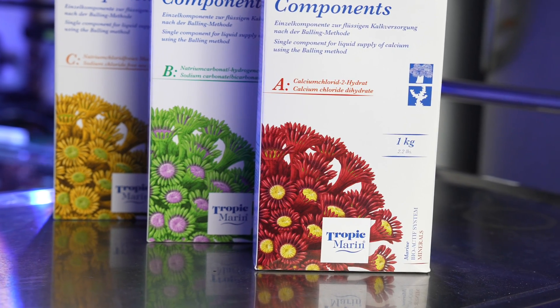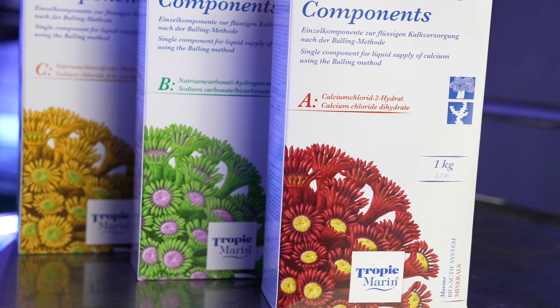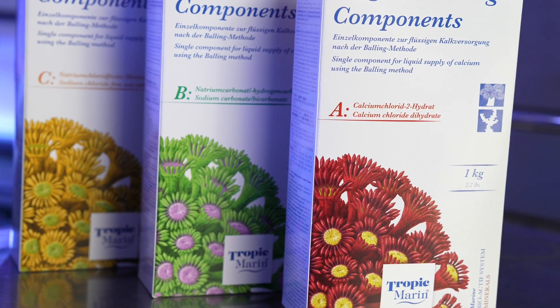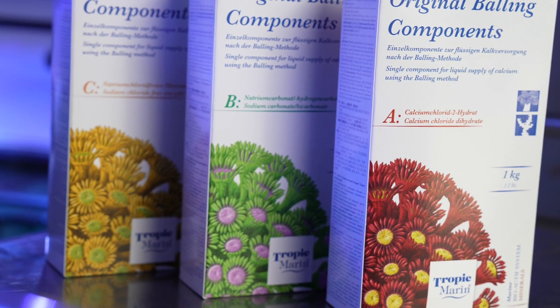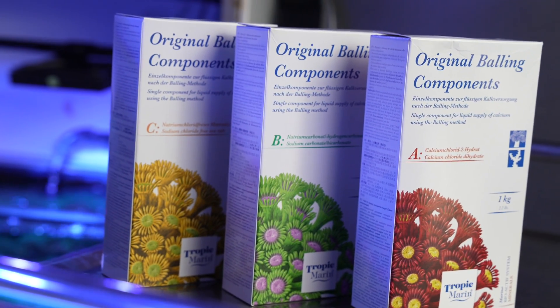Of course, corals not only need the basics but also trace elements. But that really depends on your tank and your stock — how many corals you have in your system. So for the beginning, these three components should keep your corals happy for a while.